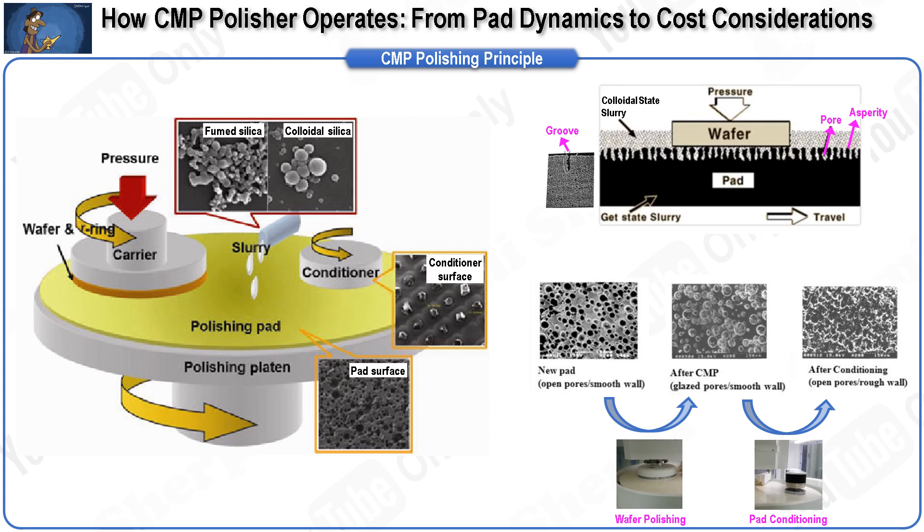A retainer ring is placed outside the wafer to prevent it from slipping out of the pressing head. Both the wafer carrier and the platen rotate in the same direction, but at slightly different rotational velocities. The polishing pad usually has grooves and micropores on its surface to aid in slurry transportation to and from the pad-wafer interface. The pores create asperity, while the grooves ensure uniform delivery of slurry to the contact area between the wafer and pad, covering the entire pad area.